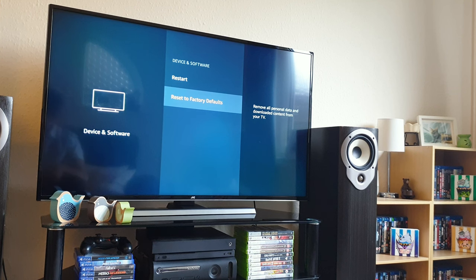So I hope you found this video useful. I also found out how to use your tablet or phone to control the TV, which will come in a future video. But for now, thank you very much for watching.